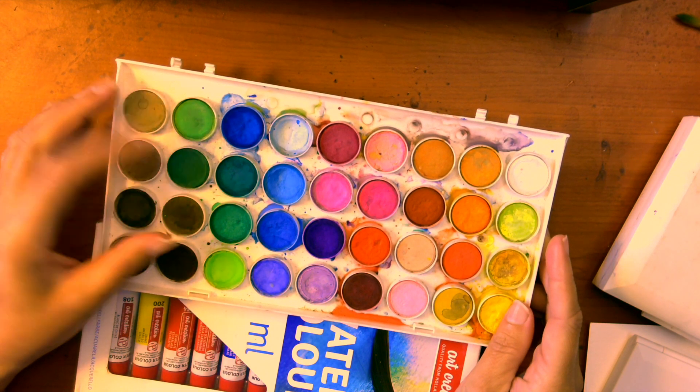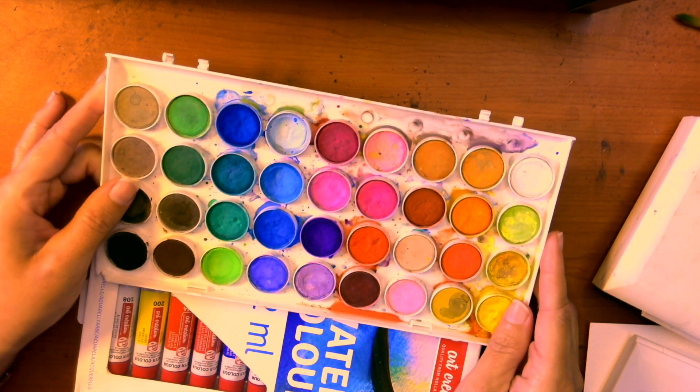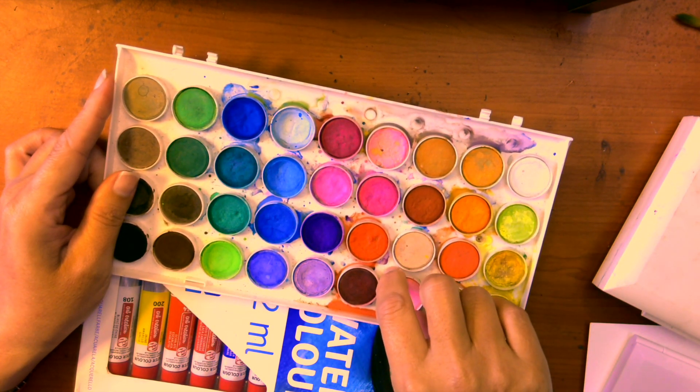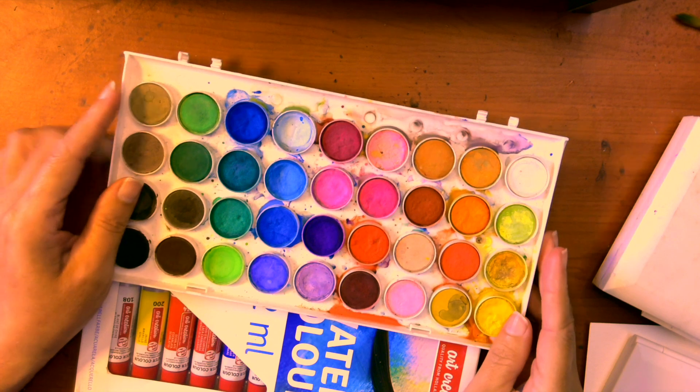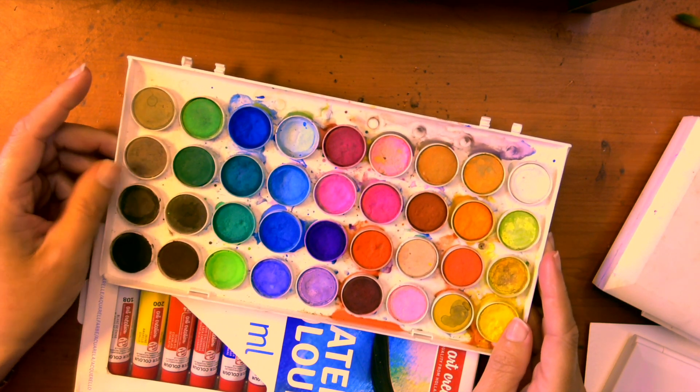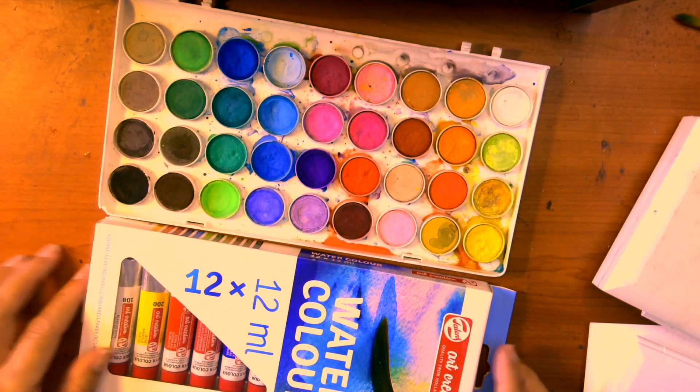This particular set doesn't come with the separate goodies that some others have. It's quite suitable for young children and young learners to use.